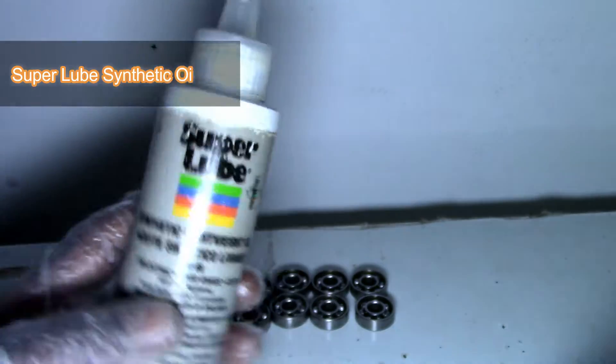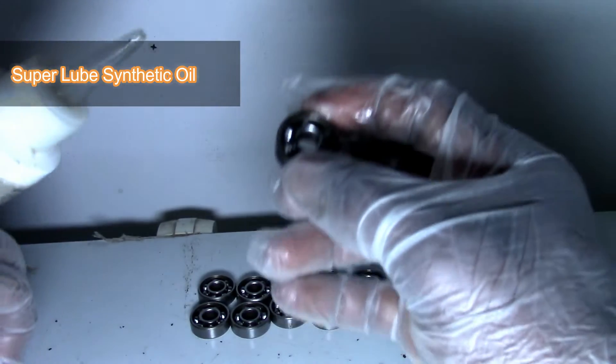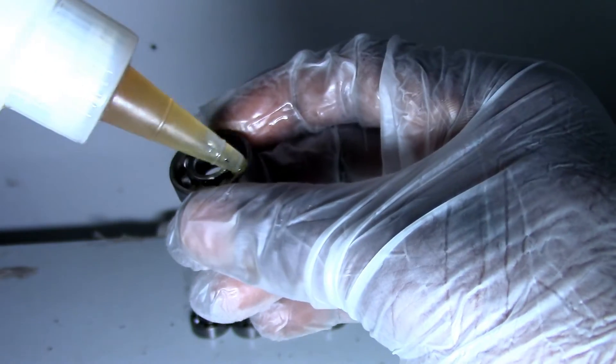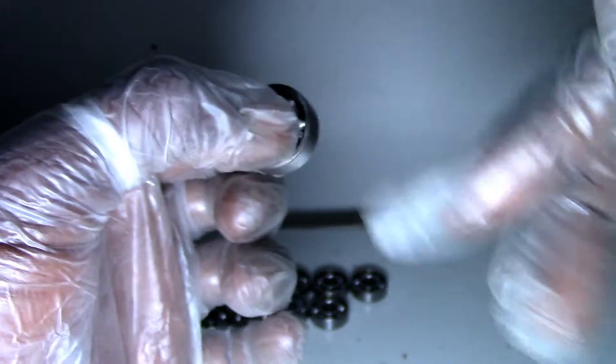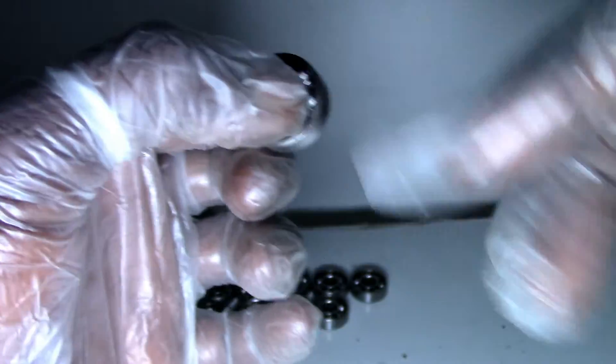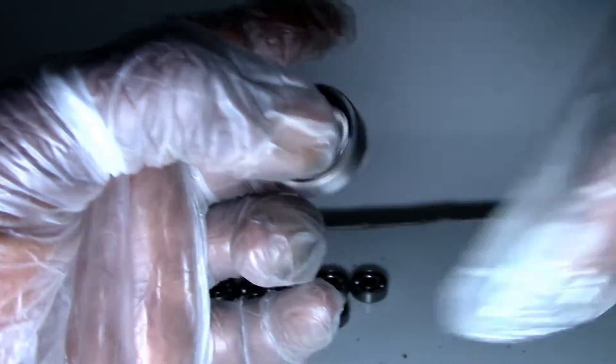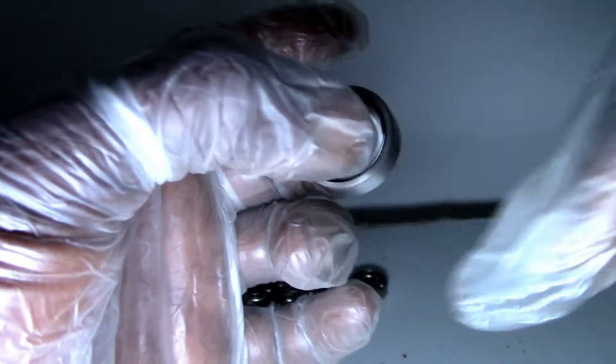Out of the box it feels a bit rough, not really free-spinning at all. I'm going to try Super Lube first. I'm just going to put some lube in and around the bearing and spin it — we're also listening to the sound.